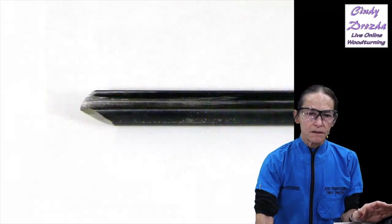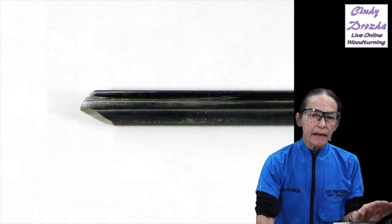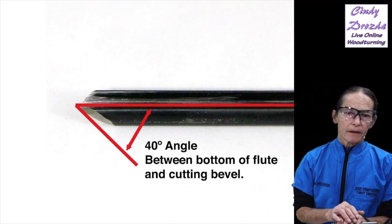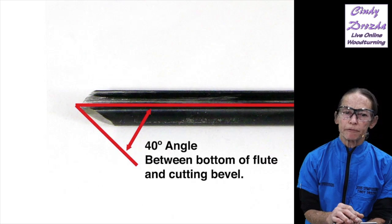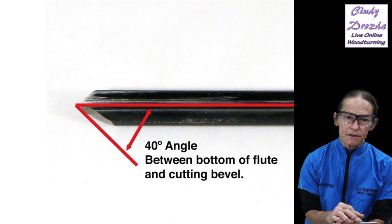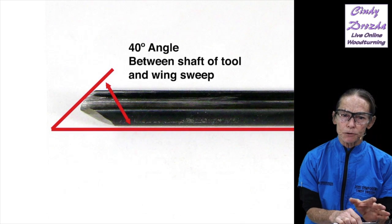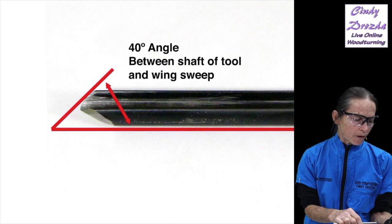Let's start with a bowl gouge and describe what is a 40-40. A 40-40 gouge grind is where you have a 40-degree angle between the bottom of the flute and the cutting bevel — in other words, a 40-degree included angle at the cutting edge. The other 40 in 40-40 is a 40-degree angle between the shaft of the tool and the sweep of the wing.